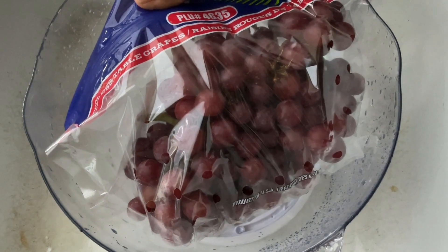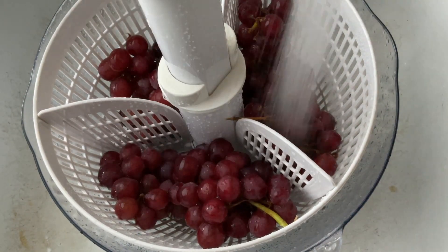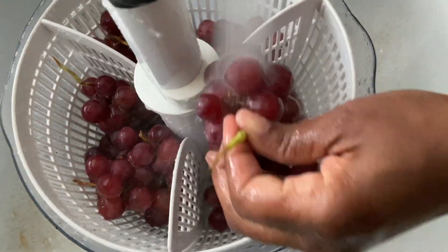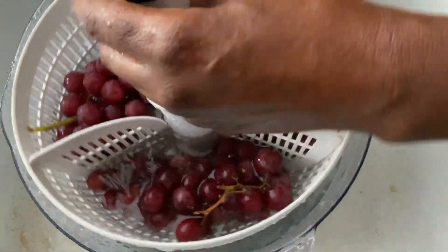Hey y'all, I just wanted to do this quick video on this snack that I used to make for my daughter. She's autistic and she had trouble with her fine motor skills. This also is great for children who struggle with texture. If your children like popsicles and don't have a problem with swallowing or chewing different types of food, this would be a great snack — they would really enjoy it.